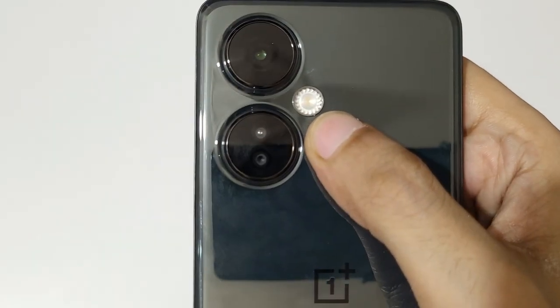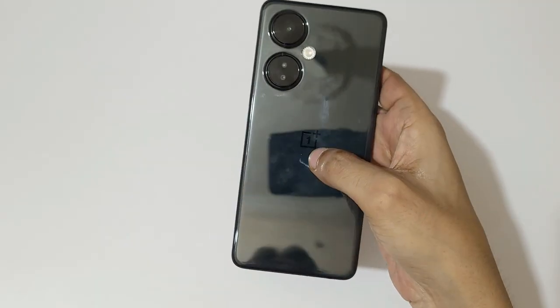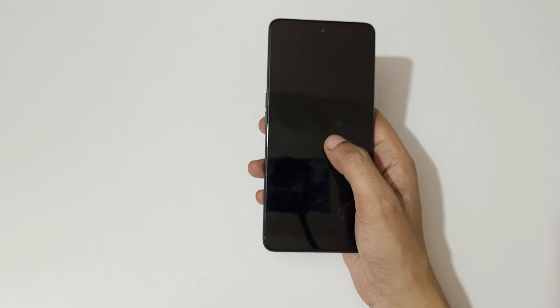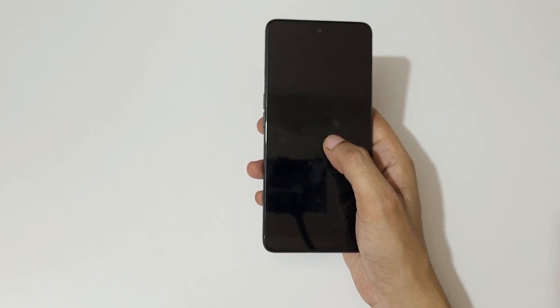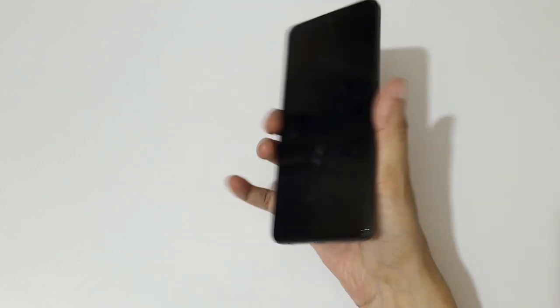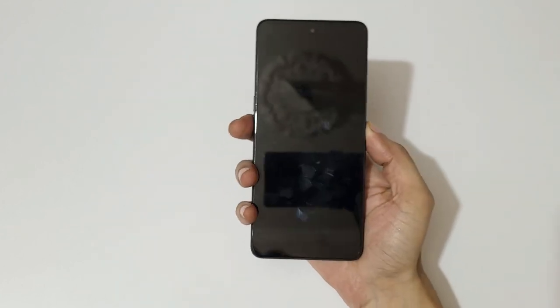On the front, the OnePlus Nord CE3 Light features a 6.72-inch 120 Hz Full HD+ IPS LCD display and a 16-megapixel front camera. Let's now quickly boot this up and set up the device.